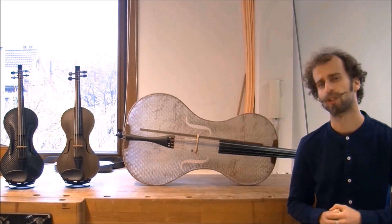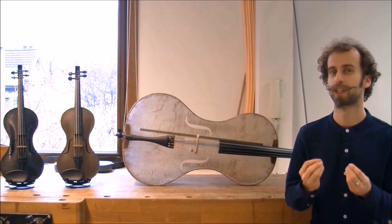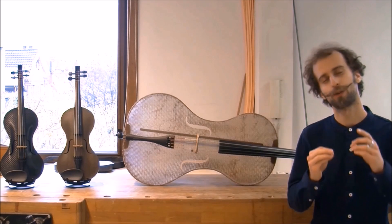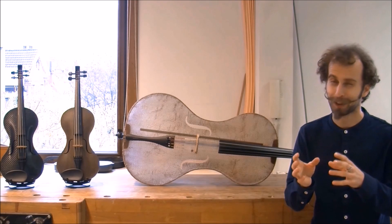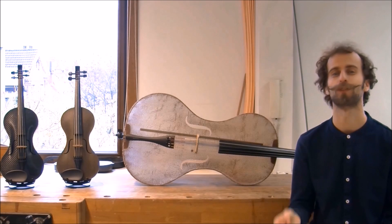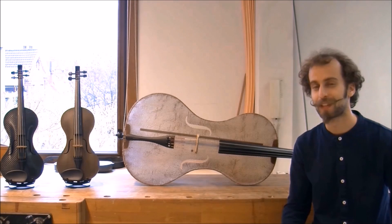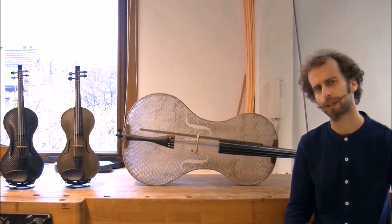The music you heard under the video is a composition by Patrick Huesen and Yasmijn Lothens, always performed on this carbon cello. This cello is only one of the instruments that's being made for this research.